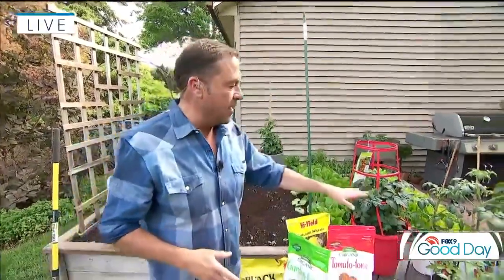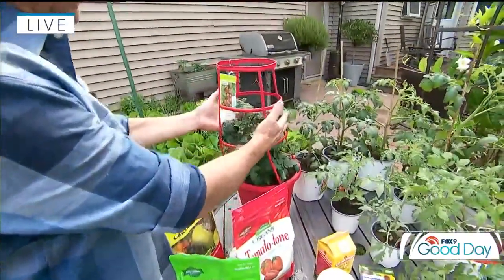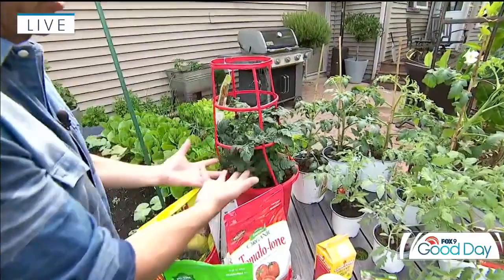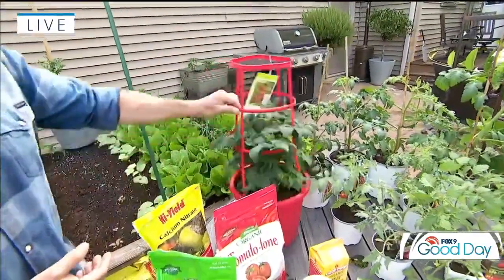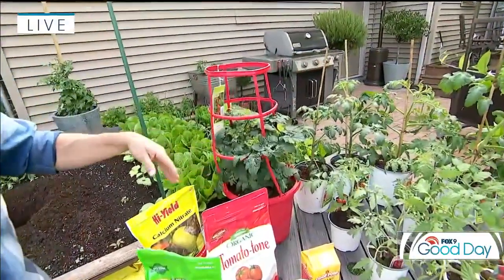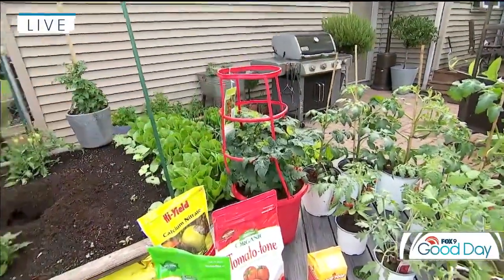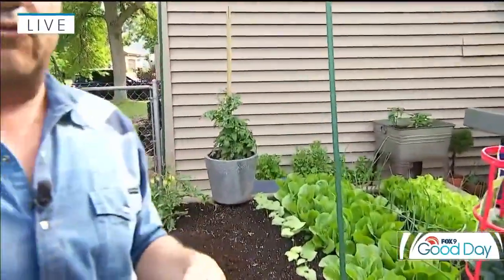They do need some sort of staking. I don't like cages — those flimsy metal cages, or even those sturdy cages — because what happens is all the foliage tends to stay contained within that cage, and there's really a lack of air circulation that gets around the leaves, and that can cause disease problems. This one came with the cage from the grower — I would just snip that off and put a stake in it, which is actually what I did with that pot right across the back there. Same plant, just ditch the cage and put a stake in it for air circulation.